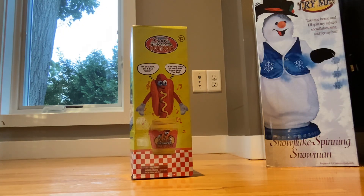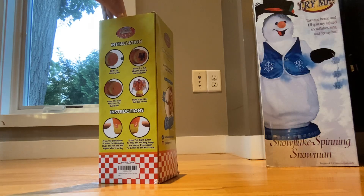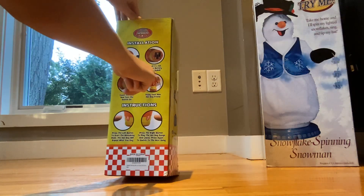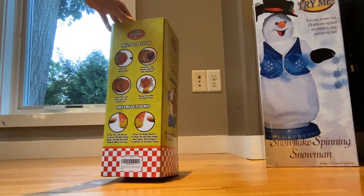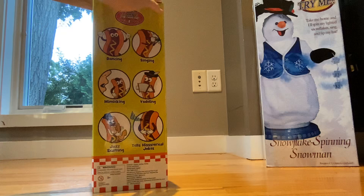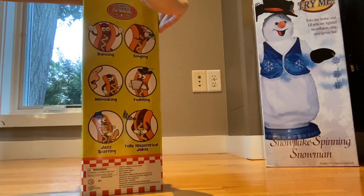My brother got this for his birthday, or his party, so he's never opened it, so I figured I'd just open it. It says install three double-A alkaline batteries, not included. Whatever. Let's just get the batteries — I have some, because I already read the box.